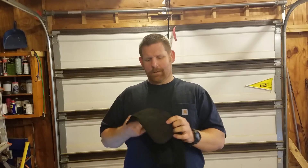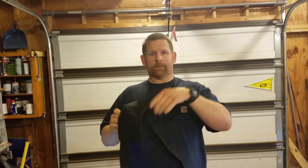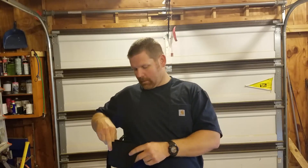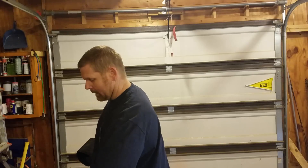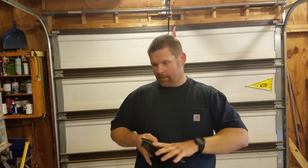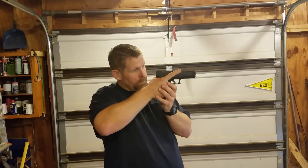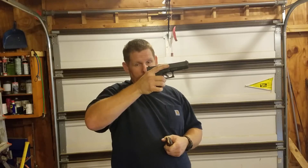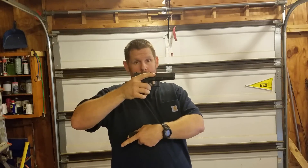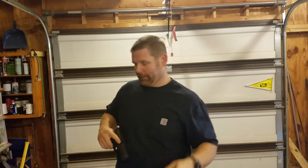The magazine holder placement is another question I had. Most people, when shooting, have the gun in their right hand and drop the magazine out — so you need your left hand to grab a spare. But the magazine holders on the Brave Response are on the right side, which doesn't make a whole lot of sense. I came up with a simple solution for that, which I'll get to.